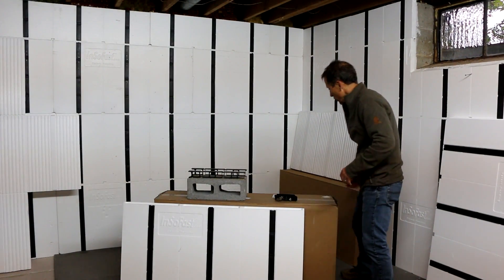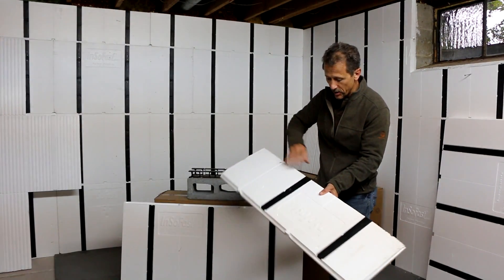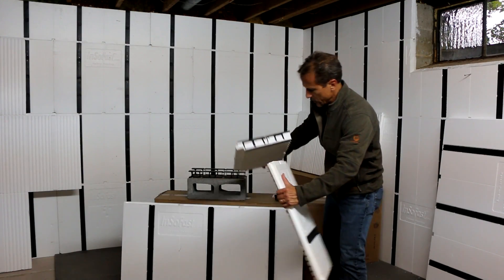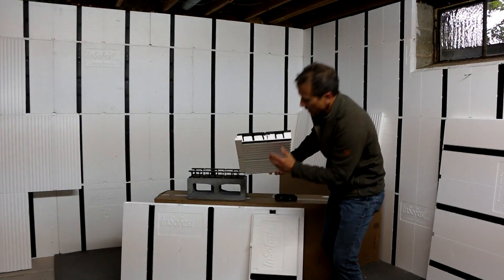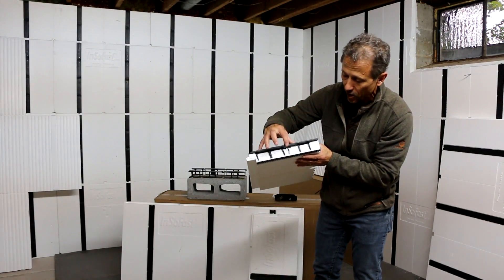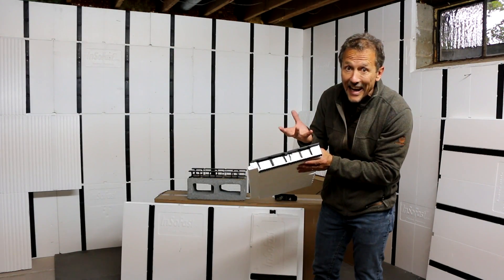The way this works is we've engineered it so these studs become one with the panel. It's all interlocked, and the synergistic strength of it all means very low thermal transfer, if any at all.